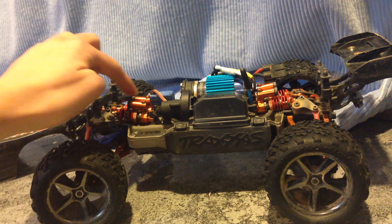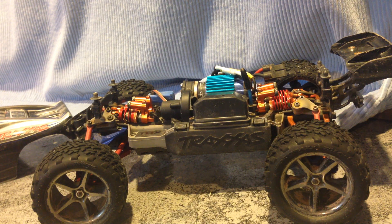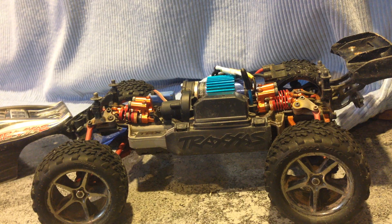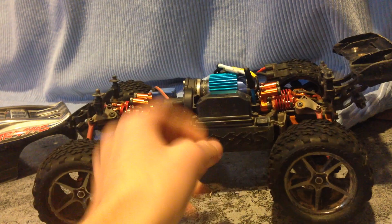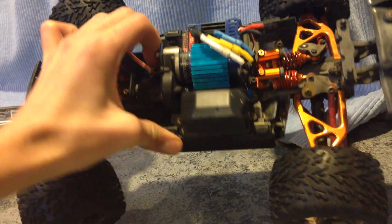First things you can see are these aluminum shocks from Integy. I found the old shocks were a little too soft, and I even bought upgraded springs for those shocks from Traxxas, but I felt they were still too soft. So I got these shocks from Integy and put some 60 weight oil in there, and they feel and act great for this vehicle.